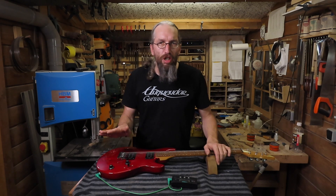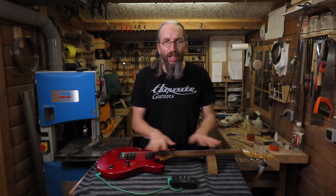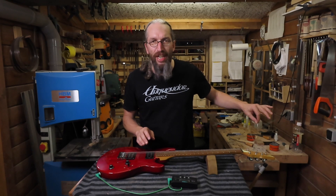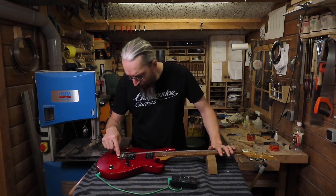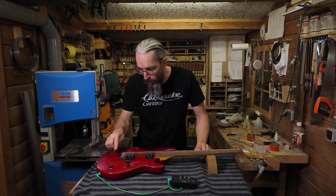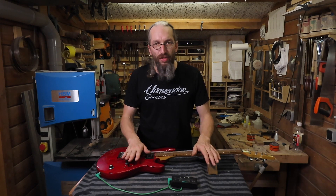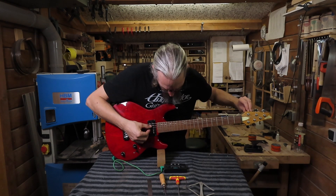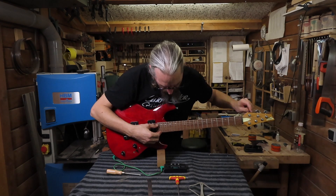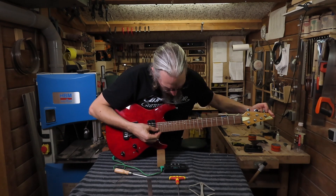A quick couple of things: I leave all these strings so long and dangling because maybe I need to take the strings off again — having the extra length makes it easier to restring if necessary, and I'll snip them off once I'm done. I can clearly see now with the guitar almost in tune that I need to spend a little more time setting up the bridge and maybe the entire guitar. So let me work on this a bit more and then I'm setting up the guitar in a playing position, doing some test playing and intonation checks.